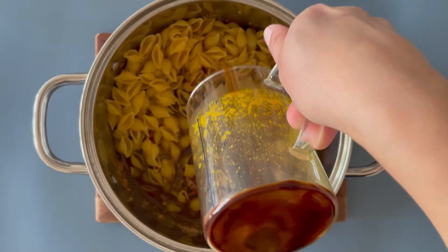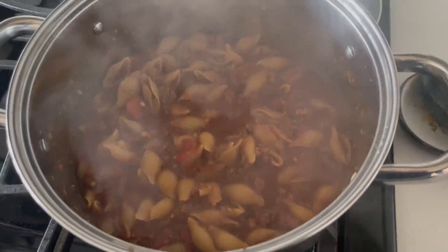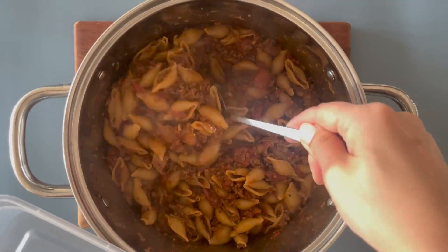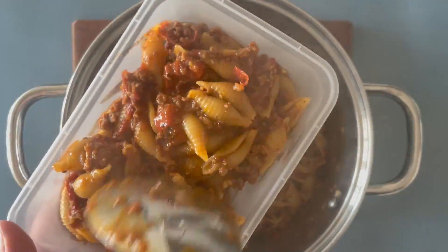Don't worry if your beef stock doesn't completely cover your pasta, I promise you it will cook and cook wonderfully. You can freeze this dish, just pop it into a container, let it completely cool and then put it in the freezer, and totally top it with some cheese because that makes it extra yummy.